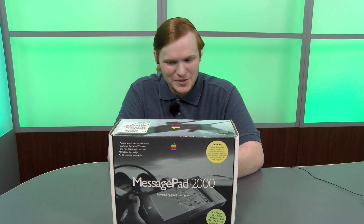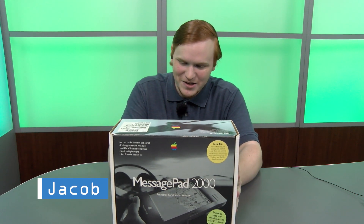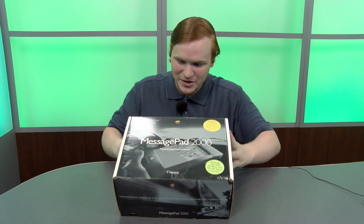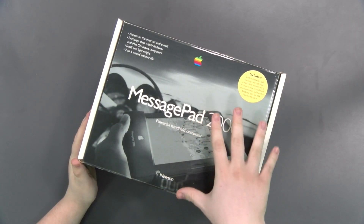Hello and welcome to Mac Retrospective. I'm Jacob and today I'm going to be doing an unboxing video of this fabulous Apple Newton MessagePad 2000, in its original box — supposedly all the contents are there.